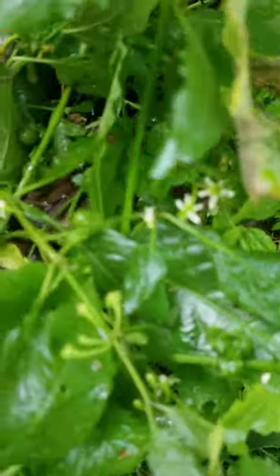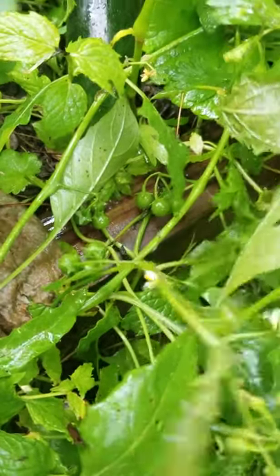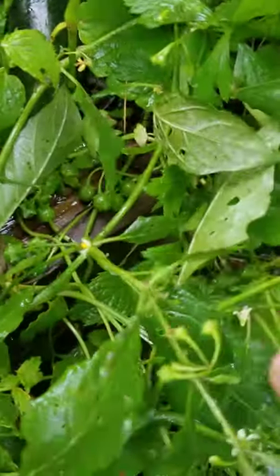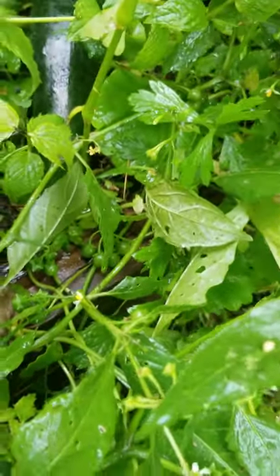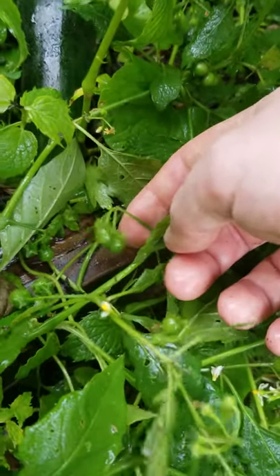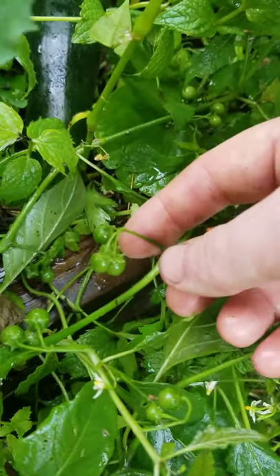Oh, I see some baby cherry tomatoes. Did the cherry tomatoes make it all the way over here? Holy crap! Are these cherry tomatoes? I planted these boys a couple panels over. I can't believe they spread this far. If I'm wrong, what are these doing in my garden?! These cherry tomatoes are really invasive. Holy crap!